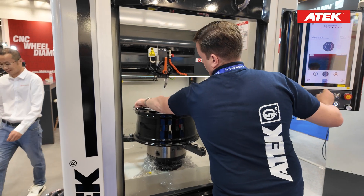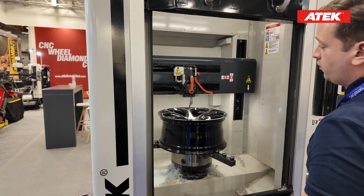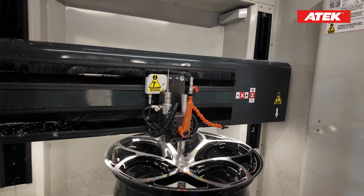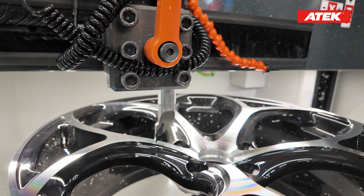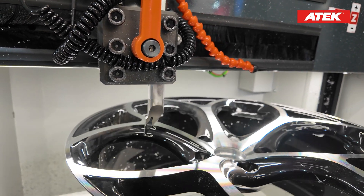We scanned one of the spokes, but that spoke might be lower than the others. If I start cutting directly I could damage the other side of the wheel, damage my cutting tool, or damage the machine. So I just want to be sure there's no problem and that my scanning is accurate. I can turn the wheel to check if everything is good.